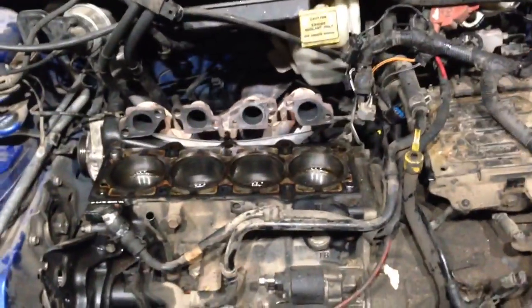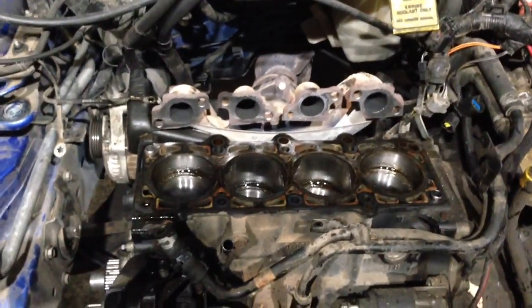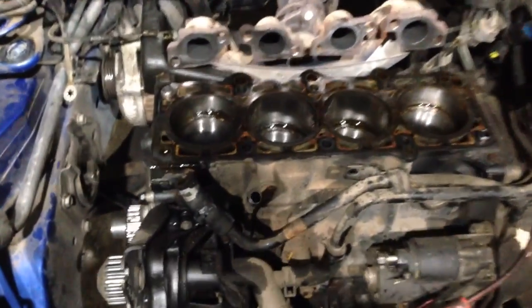Alright, that's another episode of Renz's Garage. I know it's not the Turbo Mustang, but hey — it's what it is. Just basic suck, squeeze, bang, blow technology.